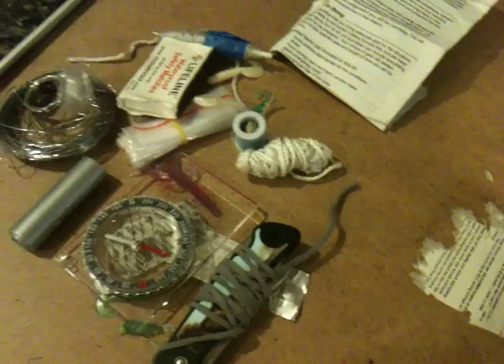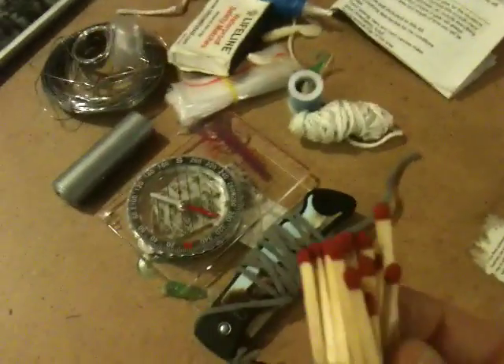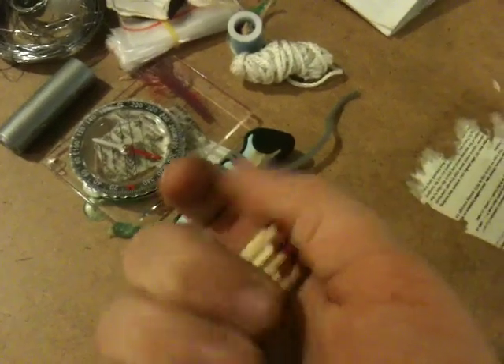And then I have a compass - I really recommend one of these for survival, or just going out camping in general. That wheel turns so it's easier to use. And then right here I have matches, more matches. These ones aren't waterproof, they're just your standard old matches. I think I have 25 here.